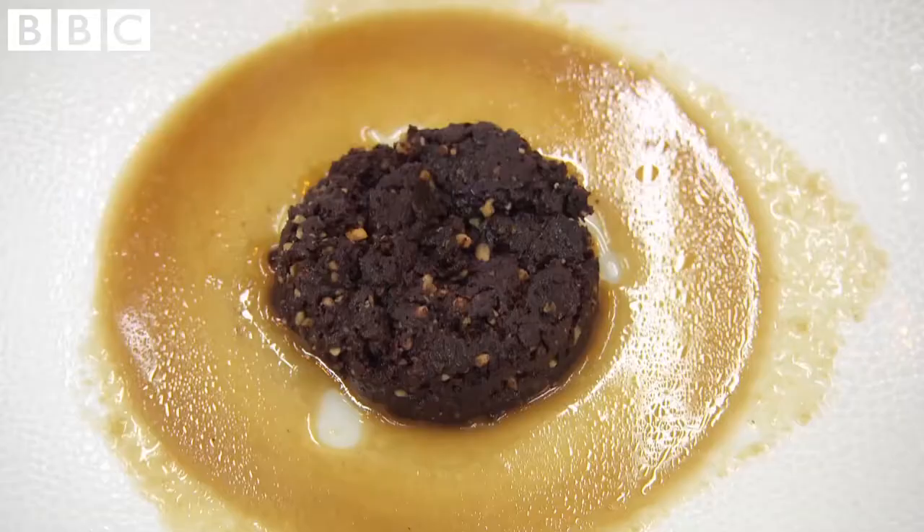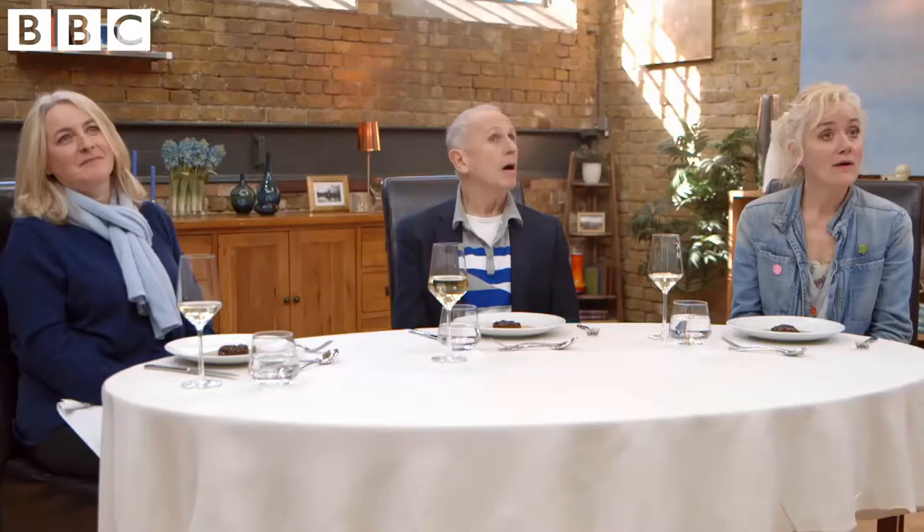It's a healthier version of a traditional chocolate brownie — there's no dairy in there. And it's made with coconut sugar and coconut oil rather than refined sugars.